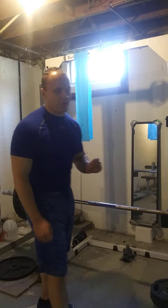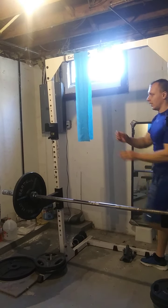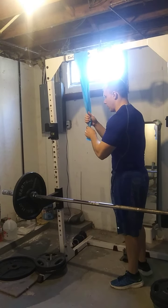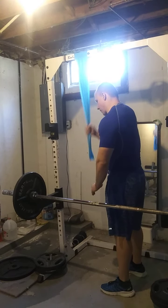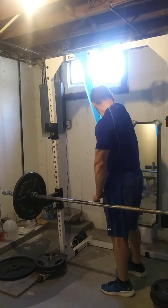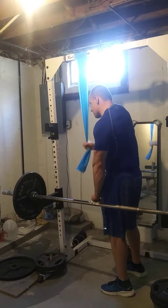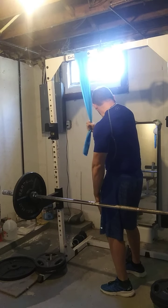No elbow strain whatsoever. This is my second set ever of doing these and I'm amazed. I've got a medium tension band — not going crazy heavy, nothing to write home about. But let me grip this a little further up. I can just feel the squeeze, just watching that outer head flex in the mirror.